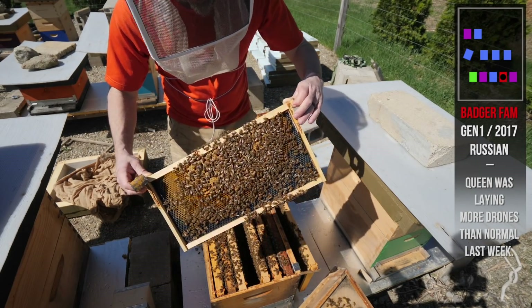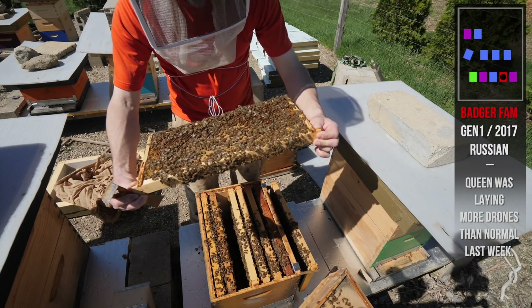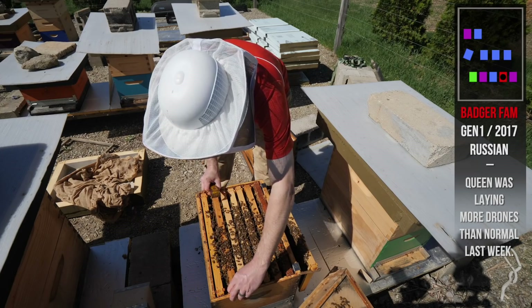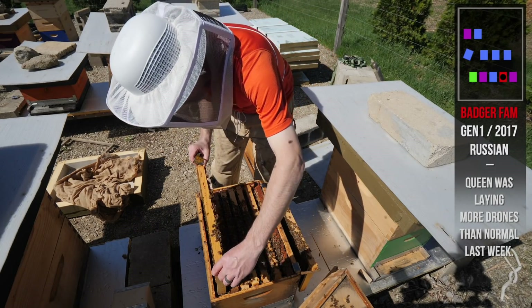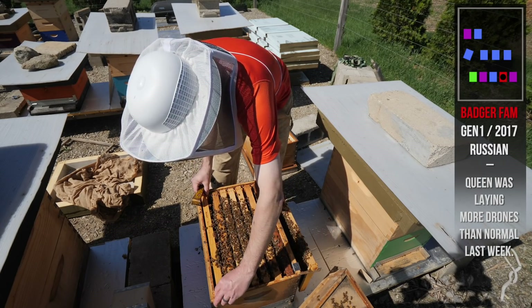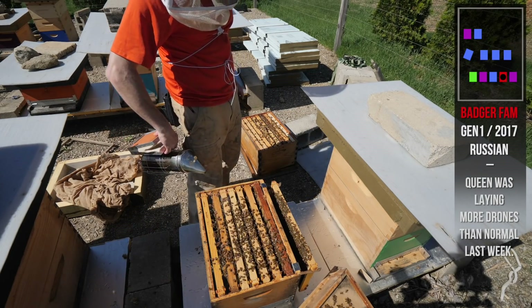It's all worker brood. Worker brood and pollen. No swarm cells at all. Drone brood, but not an excessive amount. Not a lot of stores in the bottom, tons of pollen. Good mix of drone and worker brood. Bottom looks totally normal.